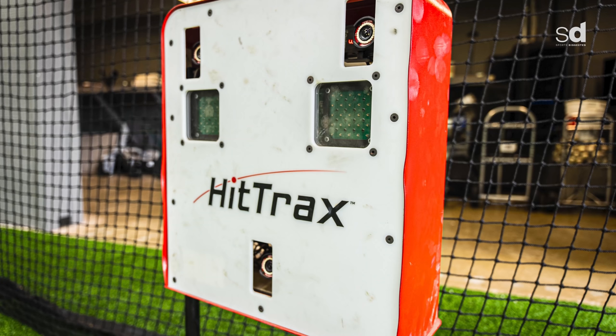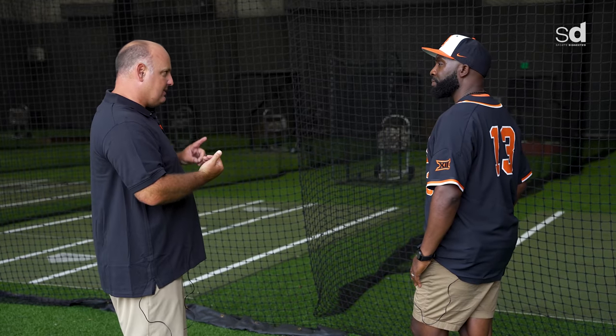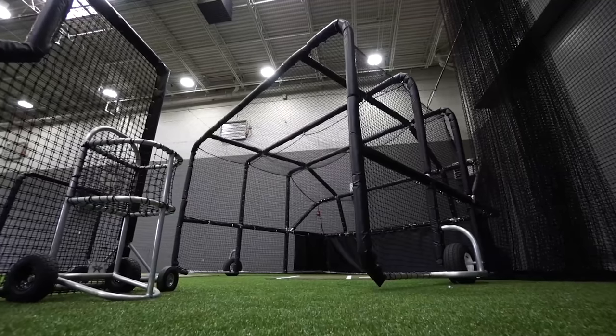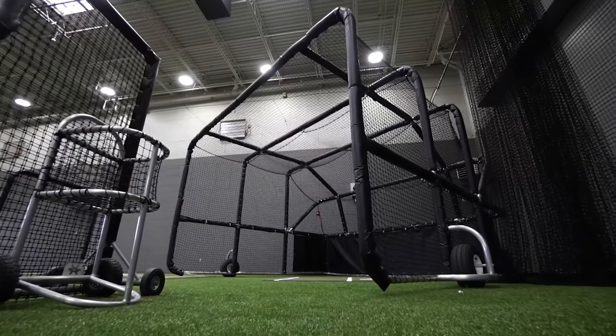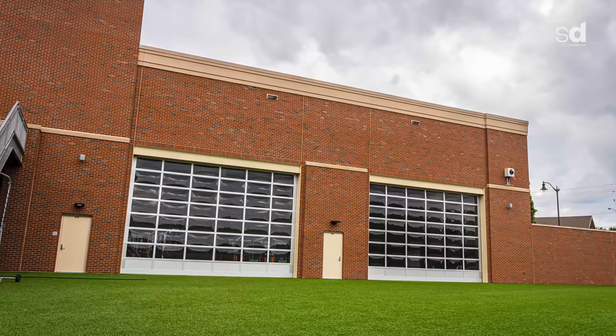We have HitTrax here in cage one so guys can hit the ball and learn about what the ball is doing after they hit it. We have other baseball technology that we implement into the training. This space was designed for the daily work of a hitter — the daily development of the swing, a place to get ready to compete, and a great area to work on your craft.